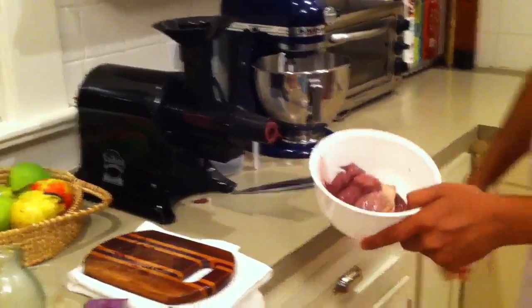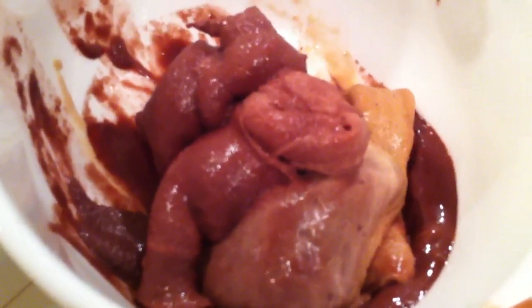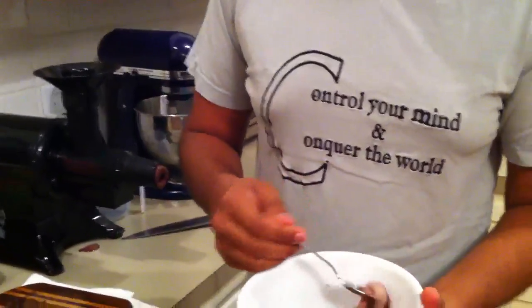Alright, check it out — we've got acai, banana, mango, Prometheus Springs sorbet. It's spicy and amazing. I wish you could just download it into your mouth.